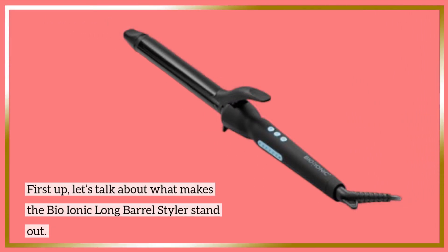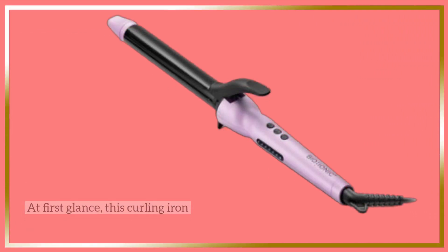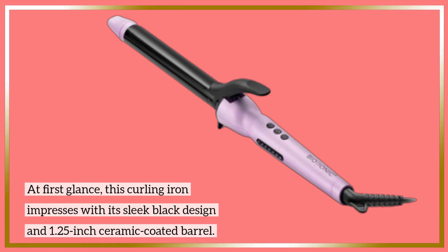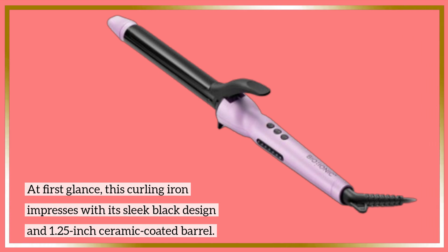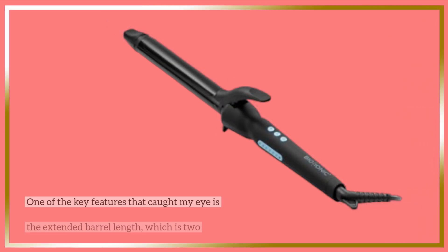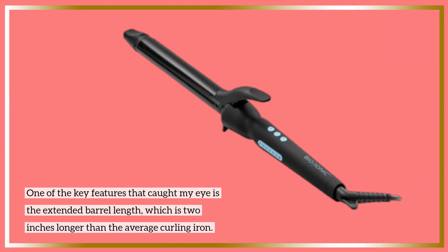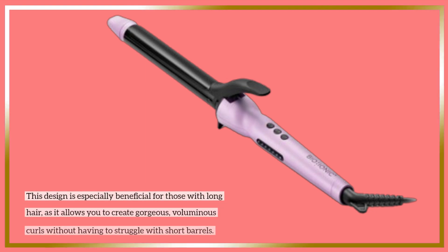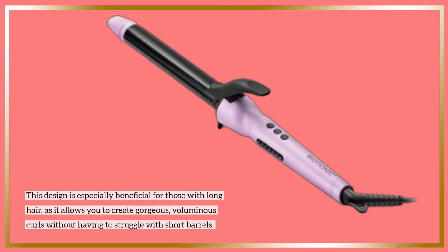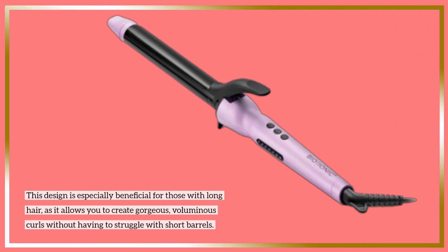First up, let's talk about what makes the Bio-Ionic Long Barrel Styler stand out. At first glance, this curling iron impresses with its sleek black design and 1.25-inch ceramic-coated barrel. One of the key features is the extended barrel length, which is 2 inches longer than the average curling iron — especially beneficial for those with long hair, allowing you to create gorgeous, voluminous curls without struggling with short barrels.